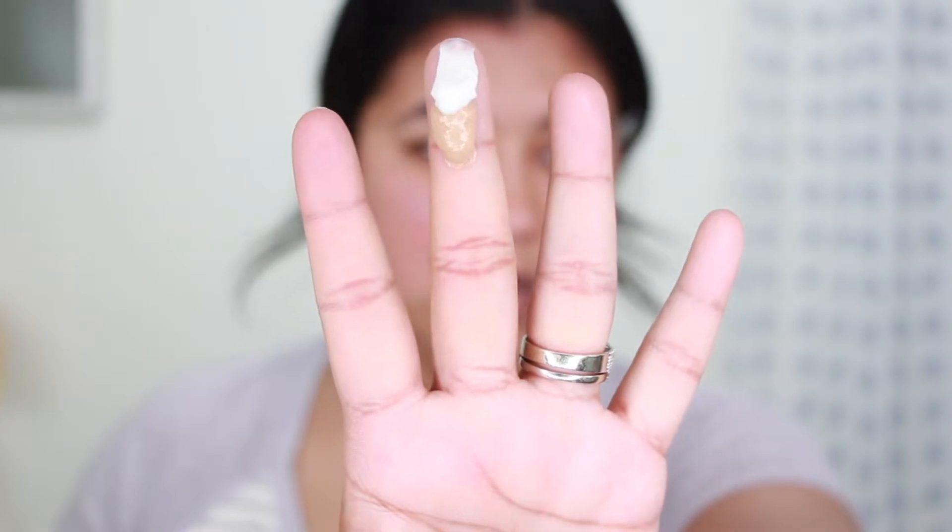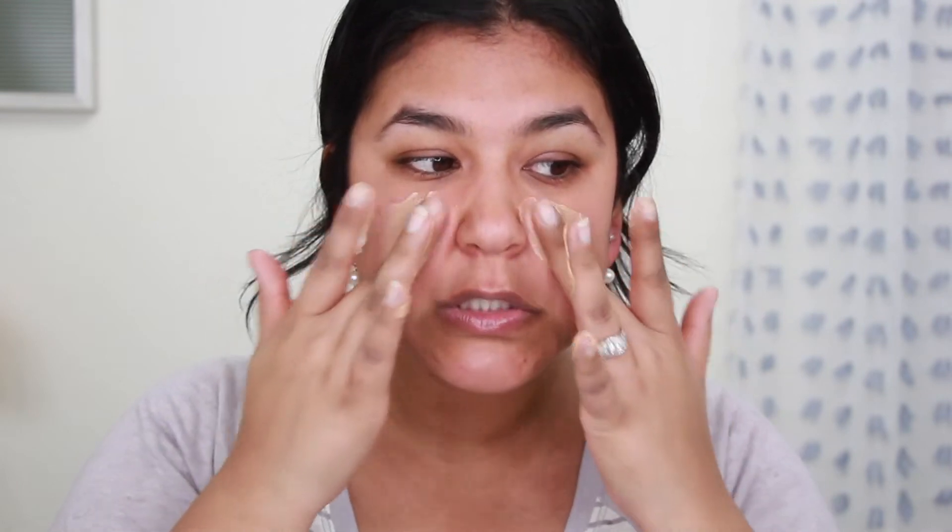I'm going to be using about that much of each product. You'll want to be sure that your hands are clean because you are going to be using your hands for a portion of this makeup — you don't want to be putting those germs all over your face. So you're just going to rub these together like this, and then start massaging this into your skin like a moisturizer, pretty much. I probably actually used a little too much. You'll want to kind of bring it down your neck as well.